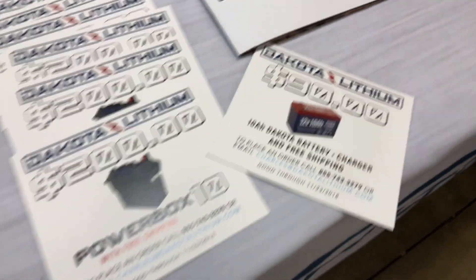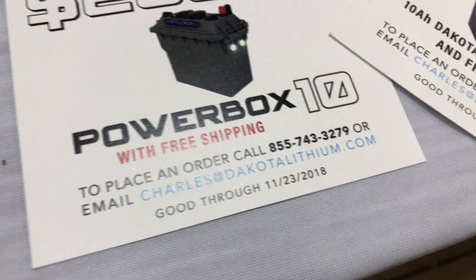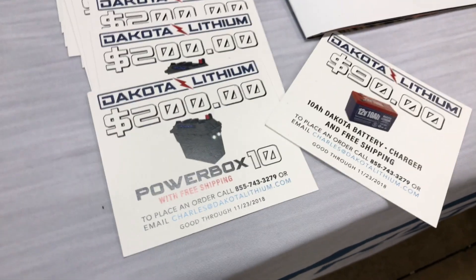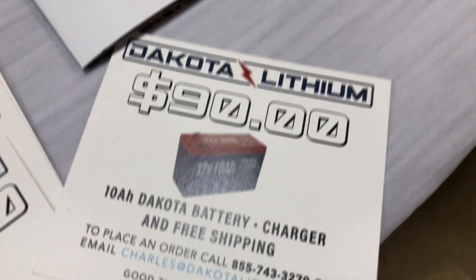I picked one of those up and I'm going to be grabbing a second battery here, because that is a killer deal. The way you get this deal is you've got to email Charles at dakotalithium.com before the 23rd, and they'll get you hooked up with this deal — whether it's the $200 for the whole kit, the battery and the box, or just the battery.